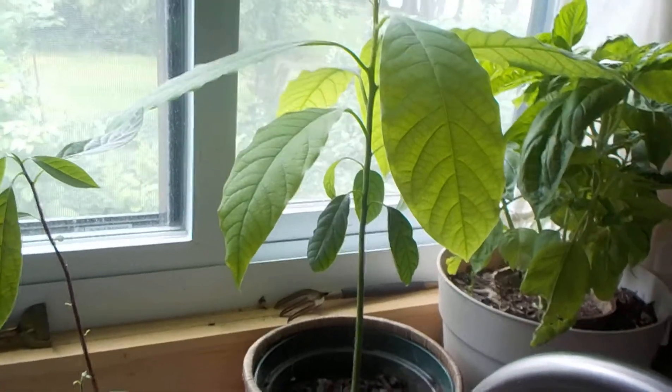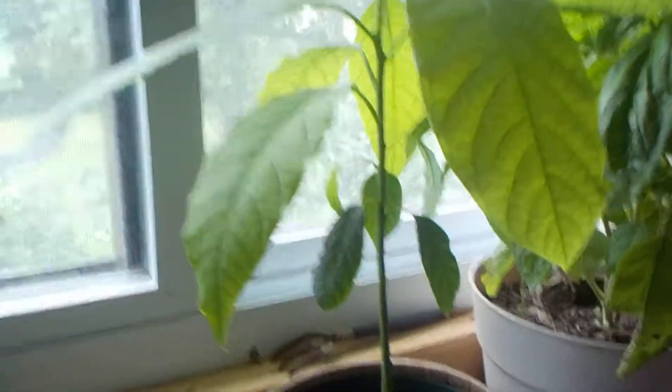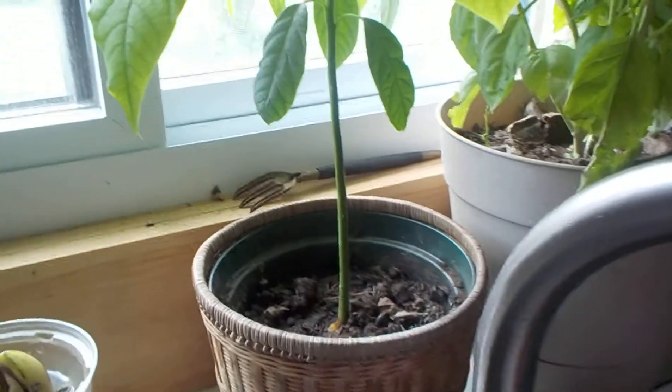Hey people, when I posted a video or a picture of my avocado tree from seed on Facebook, a couple of questions arose. So I'll answer them right quick right here.